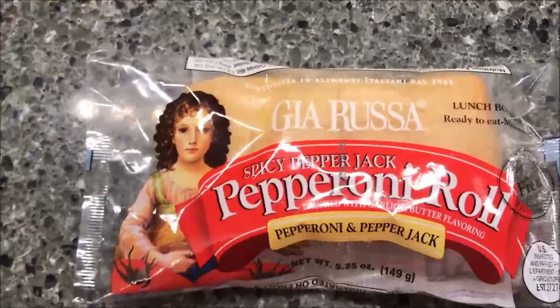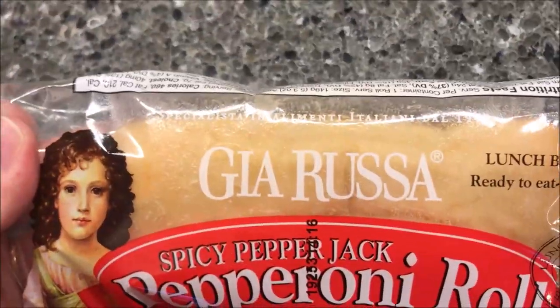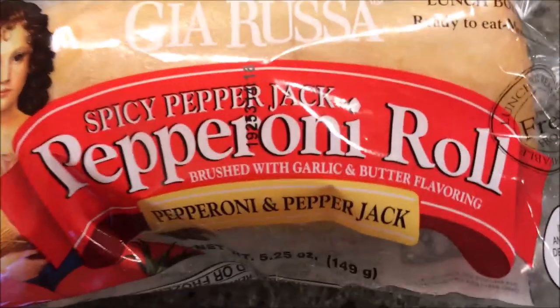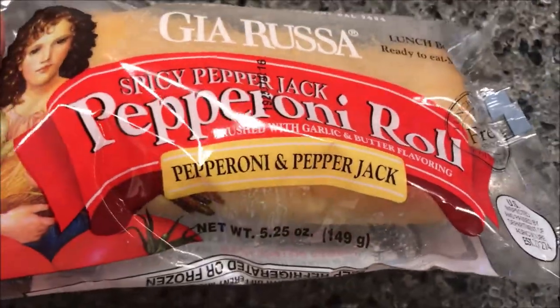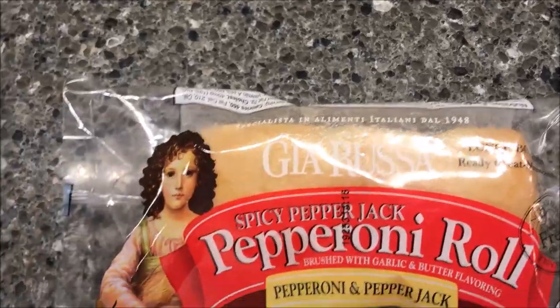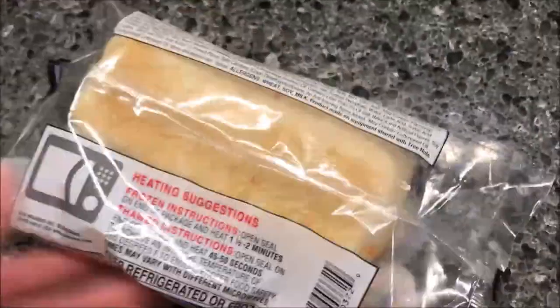Hey guys, welcome to another lunchtime review. Today I'm going to try this — I think it's Gia Rusa. It's a spicy pepper jack pepperoni roll, brushed with garlic and butter flavoring. It's pepperoni and pepper jack cheese. These were a dollar forty-nine at Jungle Jim's World Food Market, which is near Cincinnati — it's about two hours away for us.